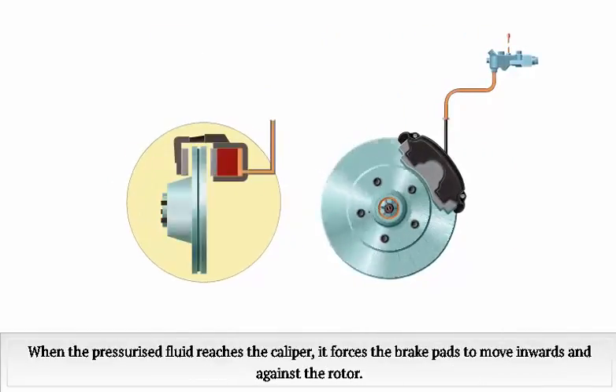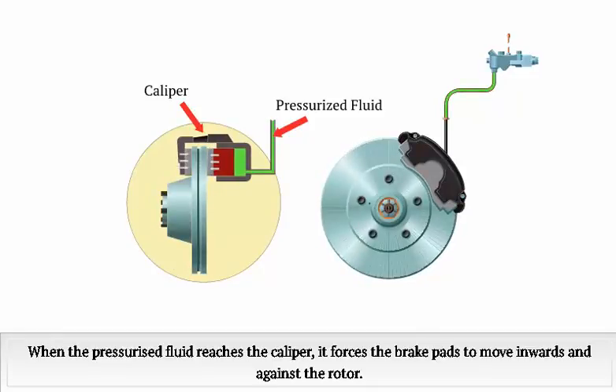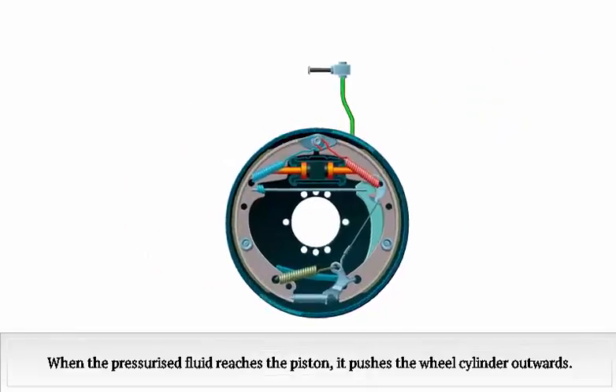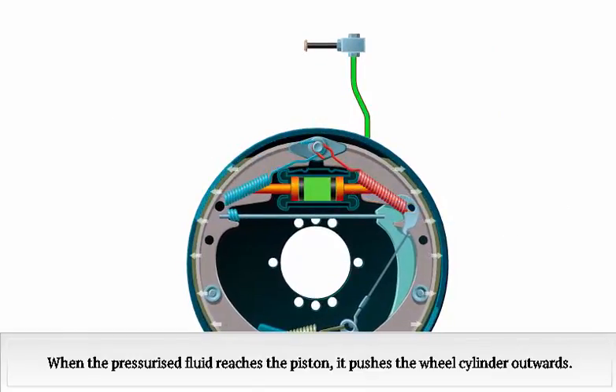When the pressurized fluid reaches the caliper, it forces the brake pads to move inwards and against the rotor. When the pressurized fluid reaches the piston, it pushes the wheel cylinder outwards and the brake pads to move inwards.